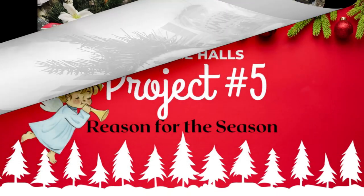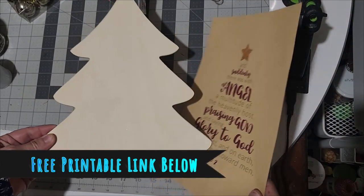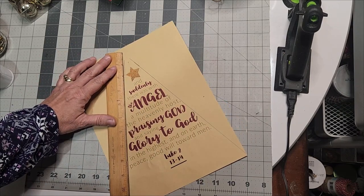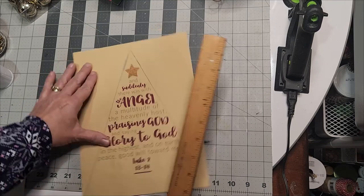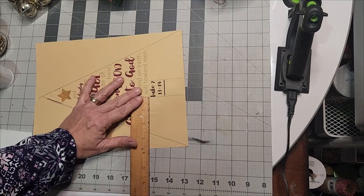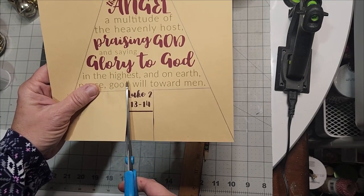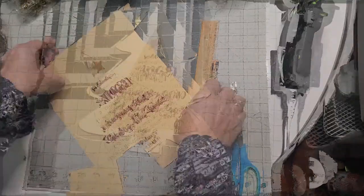Deck the halls and make them lovely. Project number five: the reason for the season. In decking the halls we must remember Jesus Christ and the whole reason we celebrate this wonderful holiday. This free printable — you will find the link in the description box down below. This is already a tree and you can use this print and make it any size you like. I made mine 8x10 because I wanted to use the Dollar Tree tree wood cut out and size this to cut it as it is shaped into a tree. This is the Bible scripture about the angels alerting us that a Savior will be born.